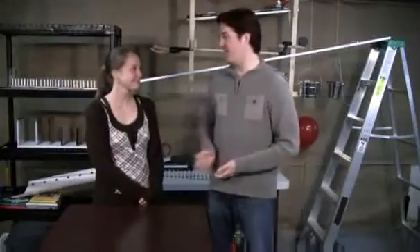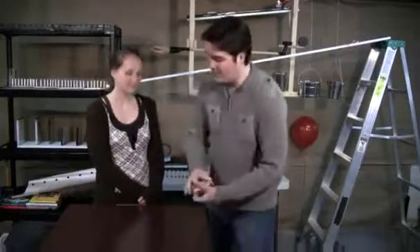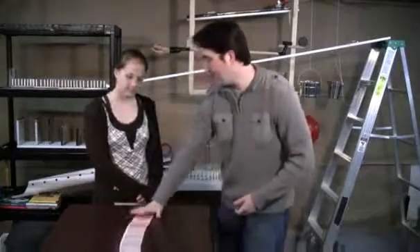I've asked my lovely wife, Christine, to step from behind the camera and play the role of the spectator. Christine, what I'd like you to do is pick a card — just slide one out of the deck.